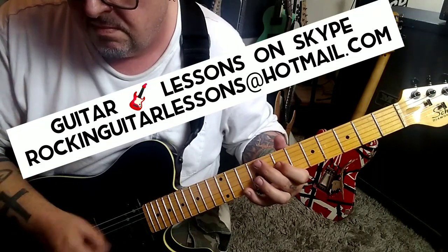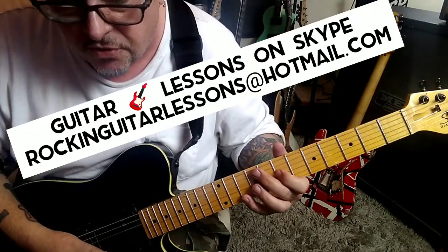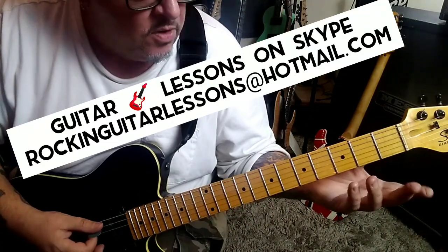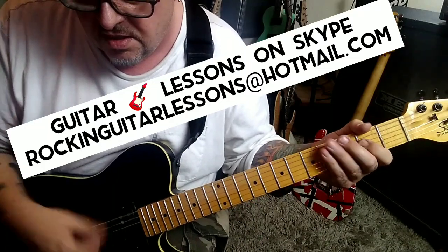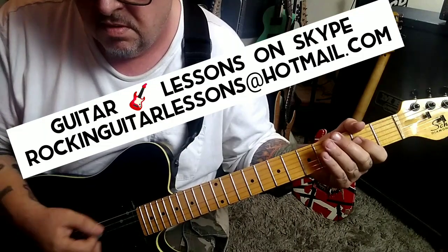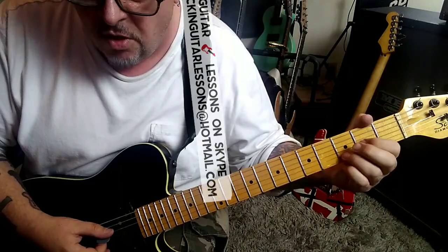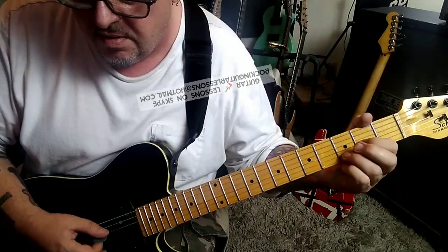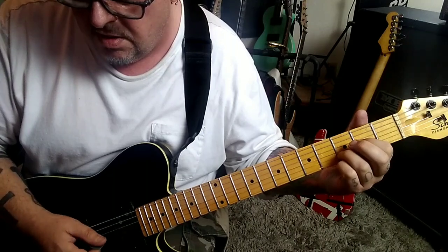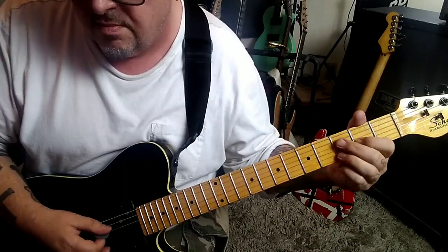A little tricky to do alternate picking. 2:24 — you have open A, 2nd fret D, and G. Two times rest. Do that four times. And you have open D, open E, down, up. Open D, open 3, down, up. 2nd fret, and there's a rest. And then 2G, down, up. Four times.